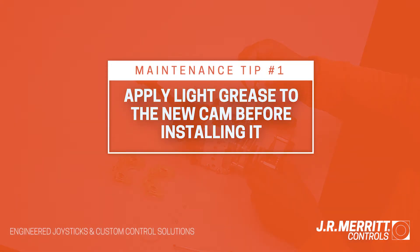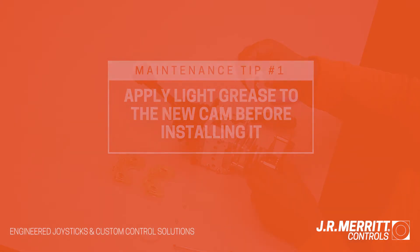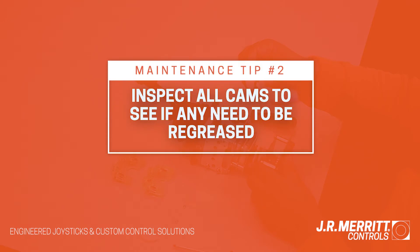We recommend applying light grease to the new cam before installing it. Also, take this opportunity to see if any other cams need to be regreased. This quick task will ensure the longevity of your joystick's critical components.